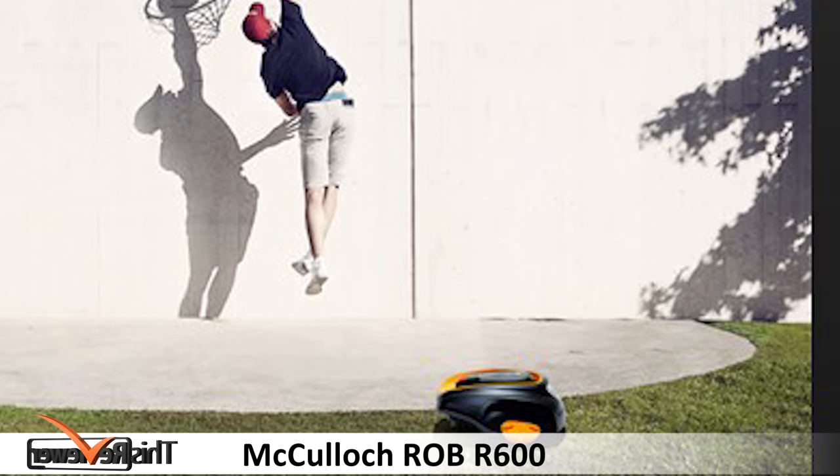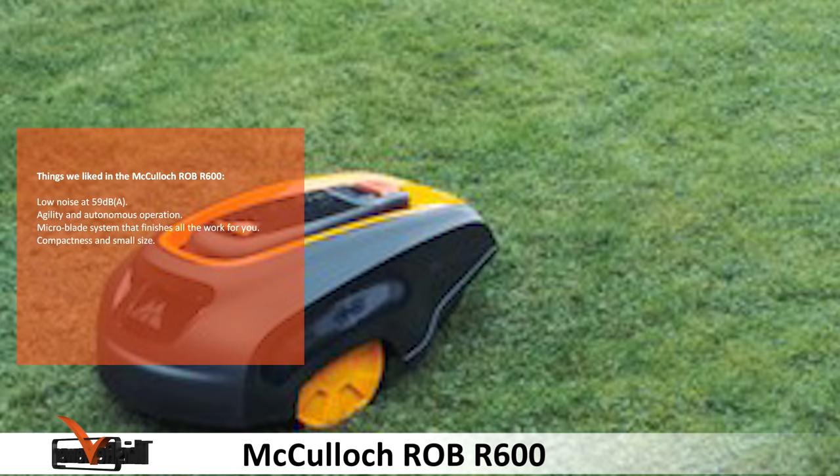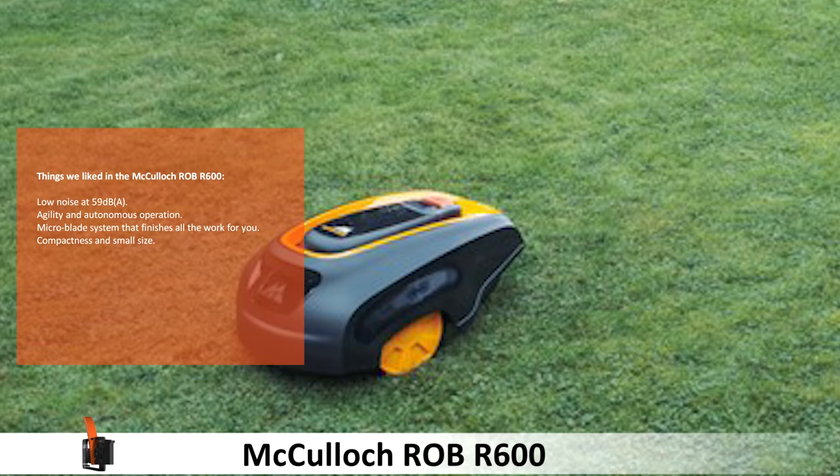This we think is its most impressive feature. Once you've got your mower charged and you've marked the area you want to cut, set the robotic mower in action. We like the low noise at 59 decibels, the agility and autonomous operation, the micro blade system that finishes all the work for you, and the compactness and small size.